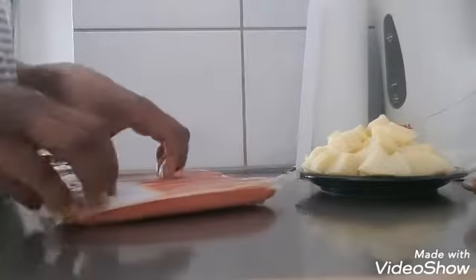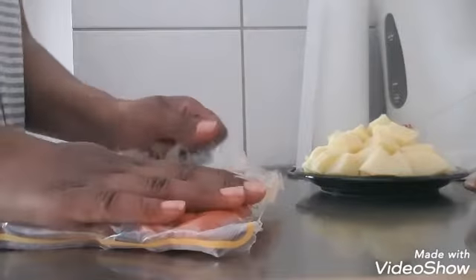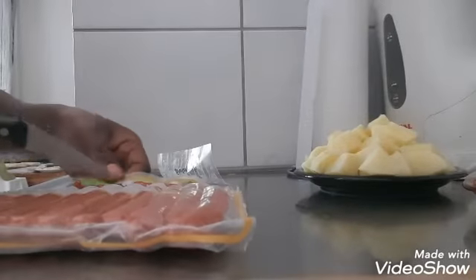We have to make a soft side. We're going to make a soft side and try to get it just right.